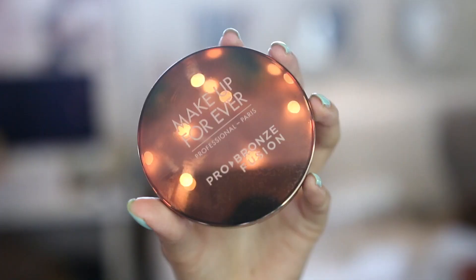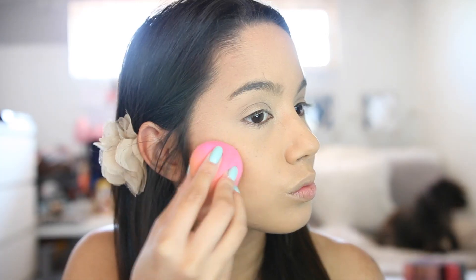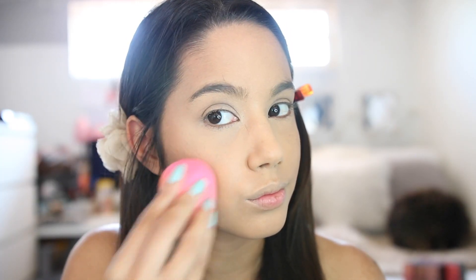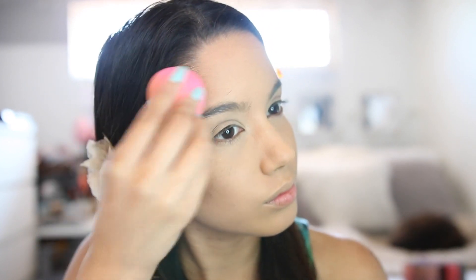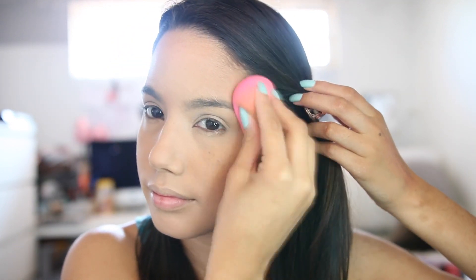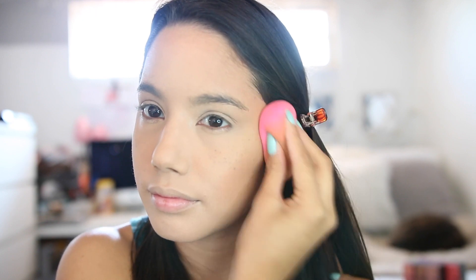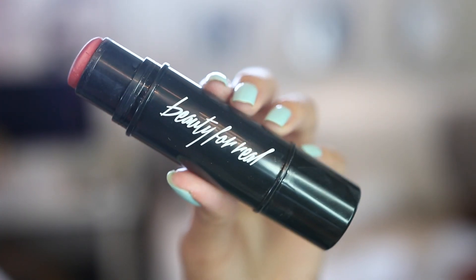Now we're moving on to bronzer. I'm using the Makeup Forever Pro Bronzing Fusion in number 20 and I'm basically applying this with a beauty blender, contouring and bronzing my face. It's just so easy to blend and gives me such a natural glow. I love it.